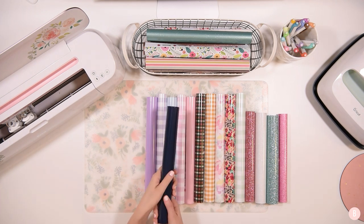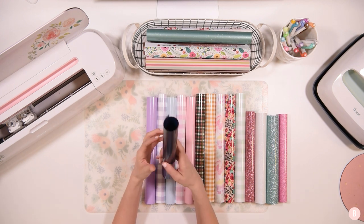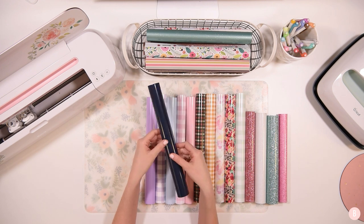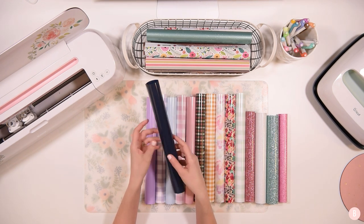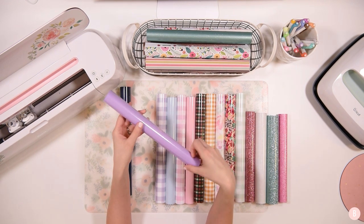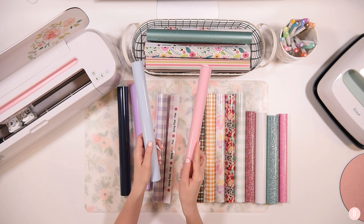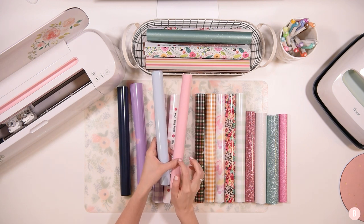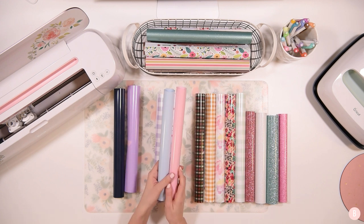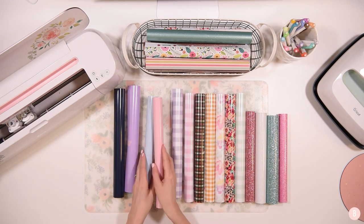I did get a few solid colors. I got a navy — this is the Easy Weed navy, and I love it. I think it's a really nice base color that pairs well with so many things. I also got a roll of their lilac, which is very pretty and fun for spring. Another favorite of mine is the powder blue, and I also got the light pink. I always get these whenever I place an order. If you're going to pay for shipping anyway, just add your tried-and-true favorites to cart.